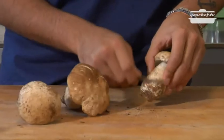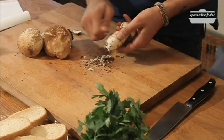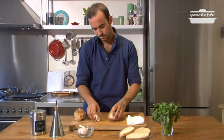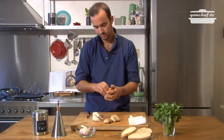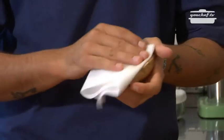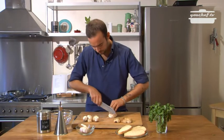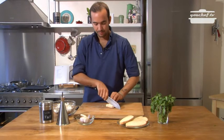Then, take the caps off. And clean them again. The mushrooms are clean now, so we can cut them like this. Now cut the stem lengthwise.